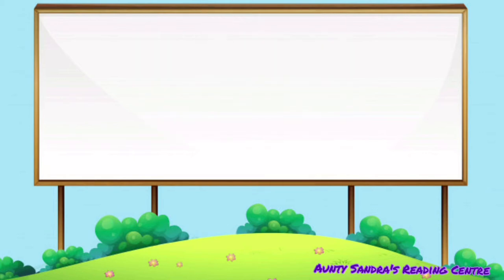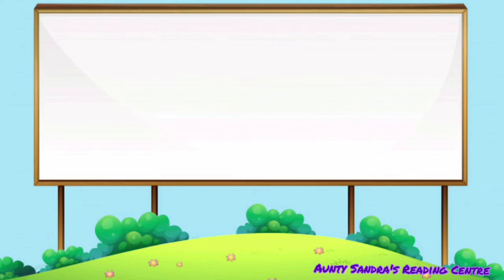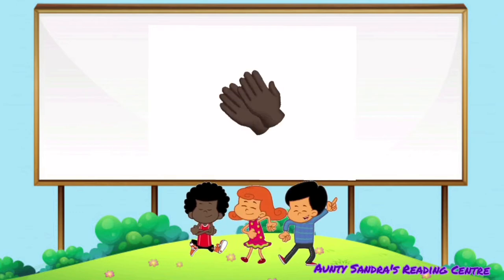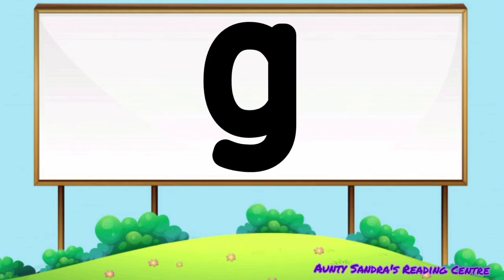The B says B, the U says O and the G says G. Put them together we get B-OGG. Did you say bug? Wow, amazing. B-OGG, OGG.